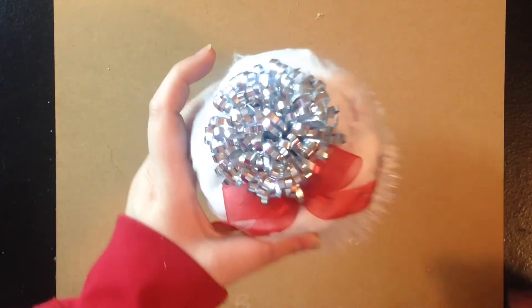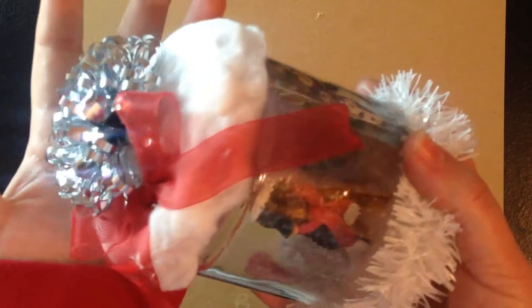So what I've done is I've made a waterless snow globe. It's really really cute and I absolutely love how it turned out. So I'm just gonna kind of do a step-by-step of what I've done here.